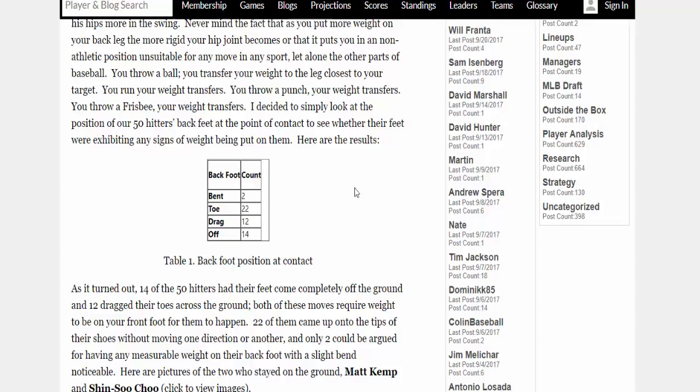Here are the results in this diagram. The back foot is actually bent where it's still on the ground — those are the ones squishing-the-bug coaches will point to, and there are only 2 of those. The ones that got to the toe: 22. The ones that dragged their feet or skipped: 12. The ones completely off the ground: 14. So only 2 out of 50 could even be argued as squishing the bug — a very small percentage.